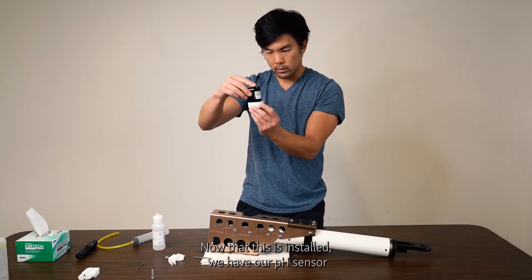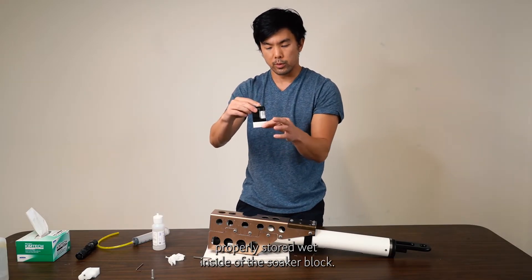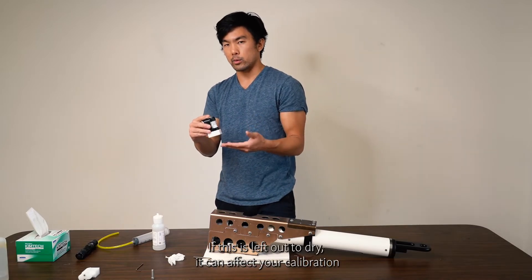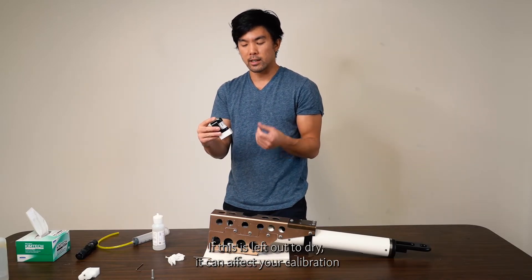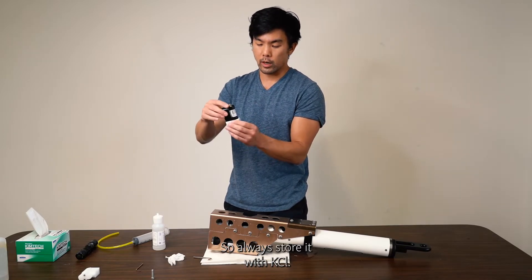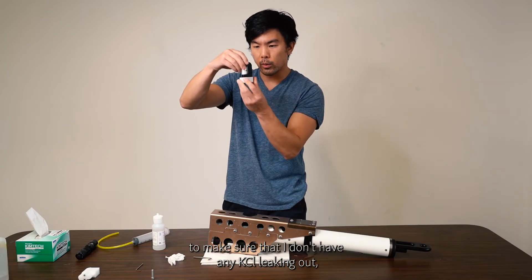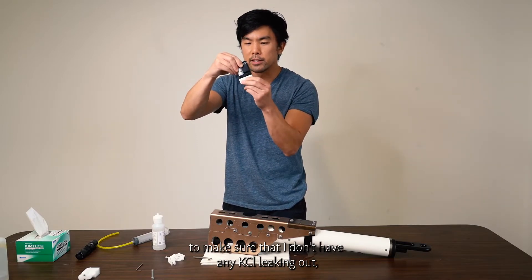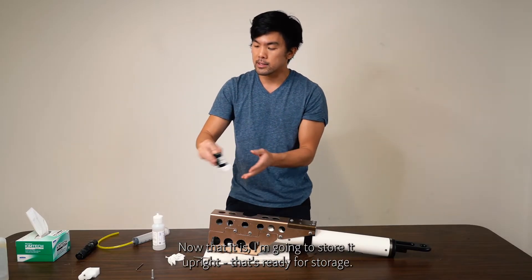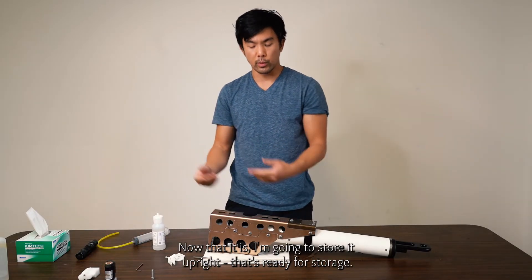Now that it's installed, the pH sensor is properly stored wet inside the soaker block. If left out to dry, it can affect your calibration and potentially damage your sensor, so always store it with potassium chloride. Inspect to make sure there is no potassium chloride leaking out and that the sensor is snug. Store it upright for regular storage.